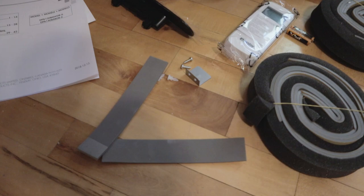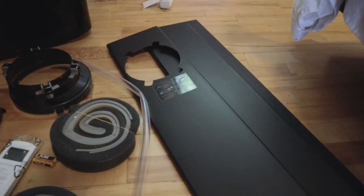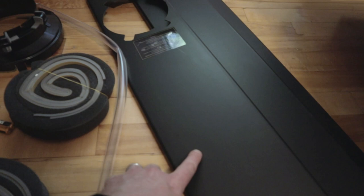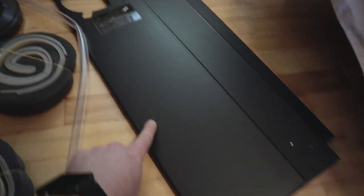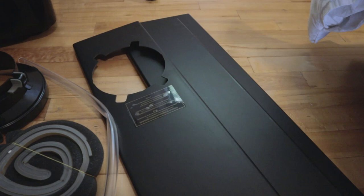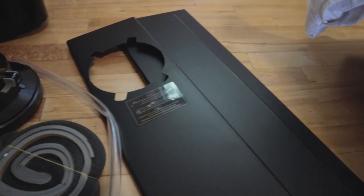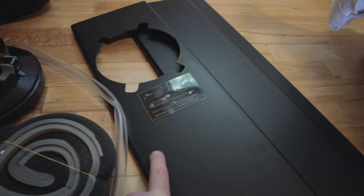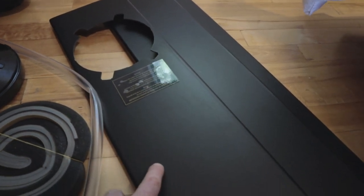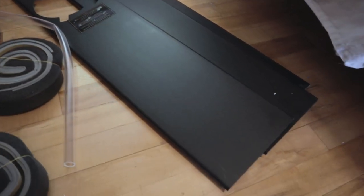There are also two foam strips for something. As for the part I thought I was going to have to cut — it's too long, but the manual says you can cut it to size. I don't know why the outside of the box lists a minimum window width of 29 inches, because that's untrue — it's probably only about 18 inches minimum, not the 29 they list on the box.